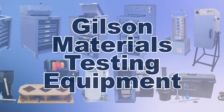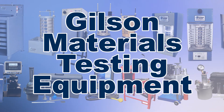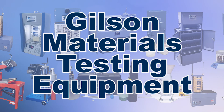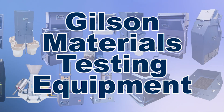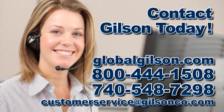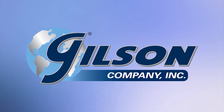With Gilson's complete family of sample dividers offering a wide range of performance features and capacities, Gilson has the right equipment for your fast, accurate, and reliable representative sampling needs. Be sure to check out these and all our products listed in the Gilson catalog and on the Gilson website. Gilson — your industry leader for materials testing equipment.